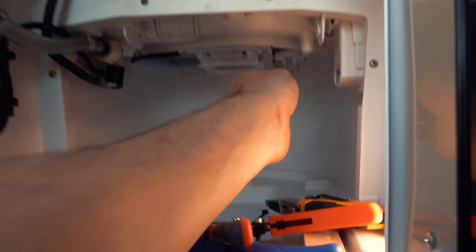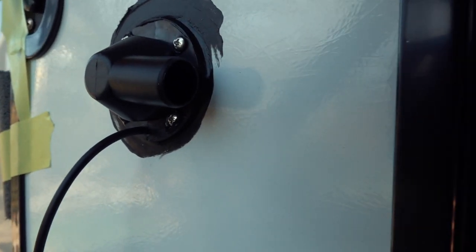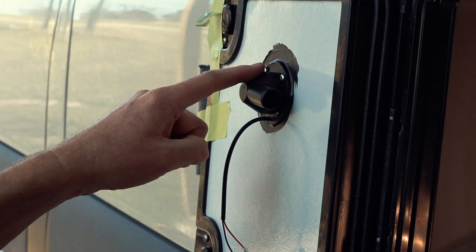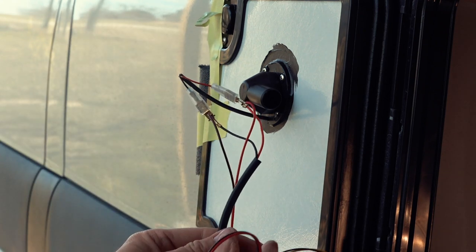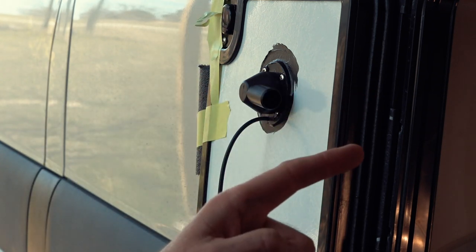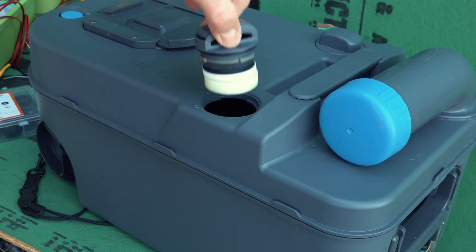I want to do a quick test — when the toilet opens, the switch turns on, which turns on the fan. You can probably hear it running. Now that I have a switch controlling the fan, I can wire an LED in parallel with it and mount it somewhere inside to give a visual indication of whether the toilet is open or closed.